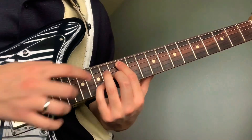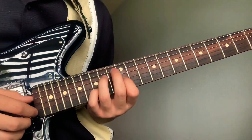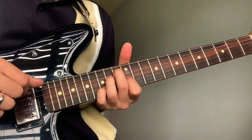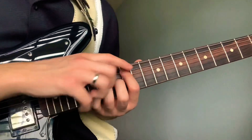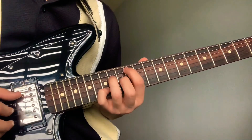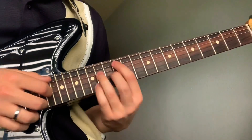Then your pointer will go down to the third string 12th fret, and your pointer will come up to the fifth string 13th fret. Your pointer and ring will kind of be switching spots — from this to this — and then your pinky will go on the 15th fret second string.